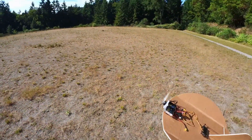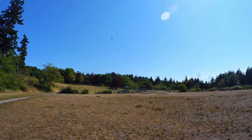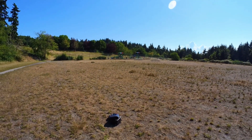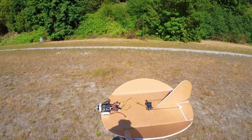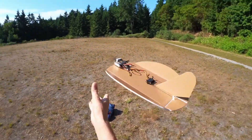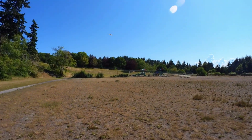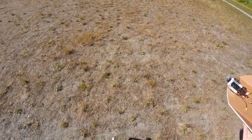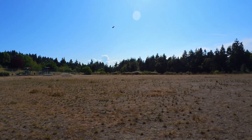It seems tail heavy. Yeah, it wants to turn one way, won't turn the other way. I maxed out the trim. Wait. Yeah, I really... Oh man. Okay, we're going to try again. Wind, calm down. Alright. Yeah, I'm having to give it everything. Oh no.